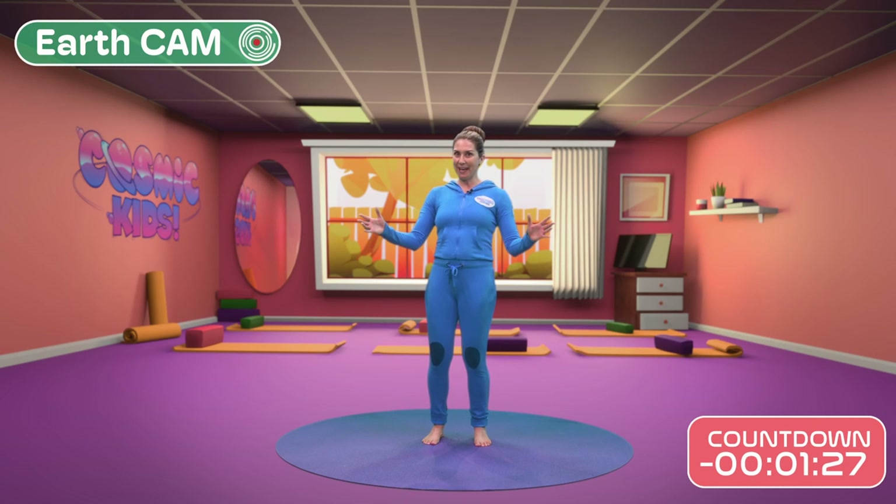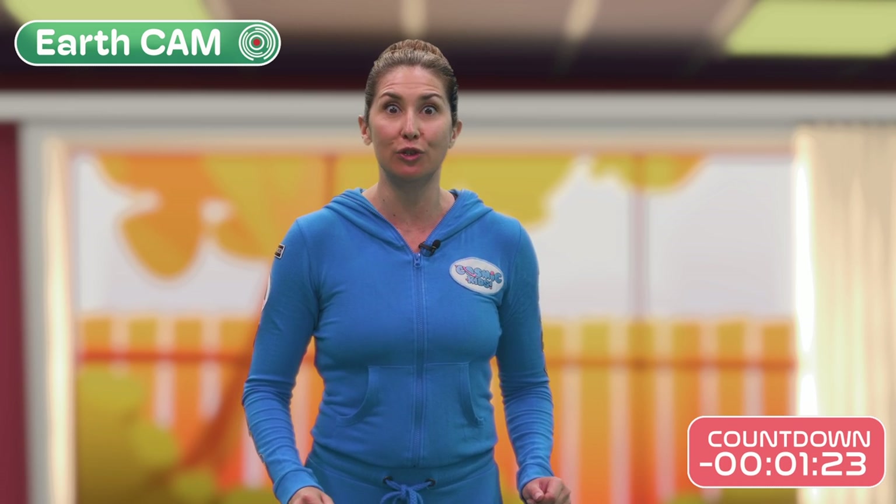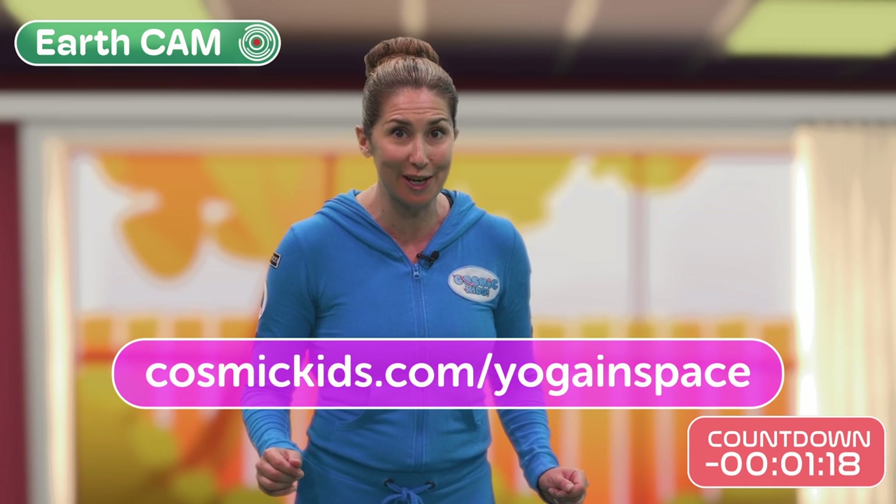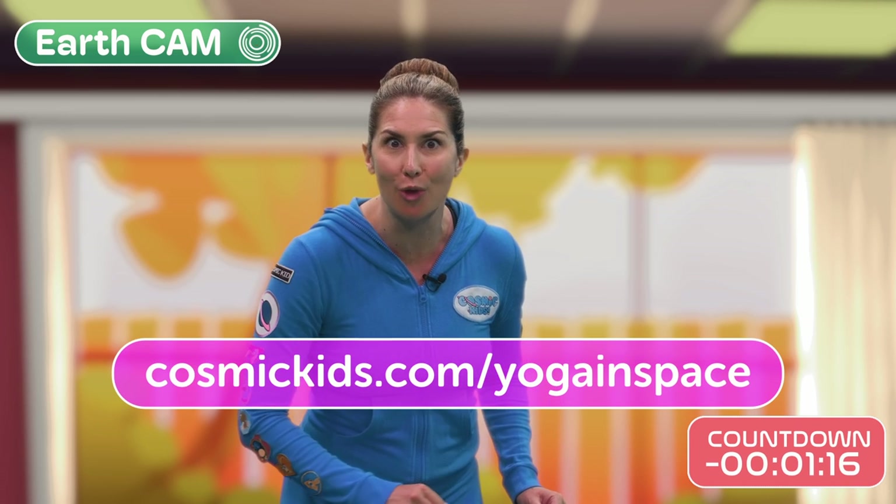Hello everyone! Before we take on our Cosmic Kids Yoga space mission, make sure you download your free astronaut yoga plan. Go to CosmicKids.com forward slash yoga in space and download it now.